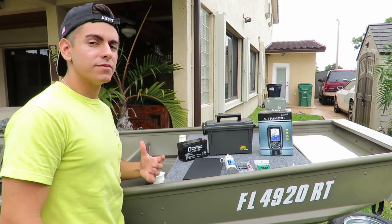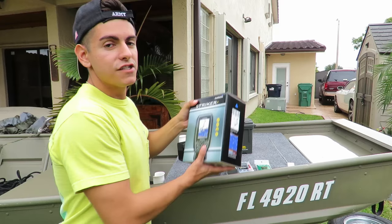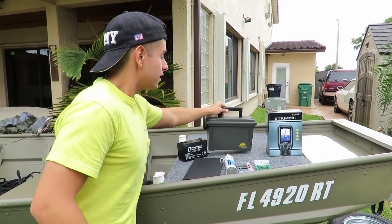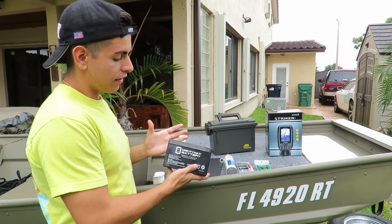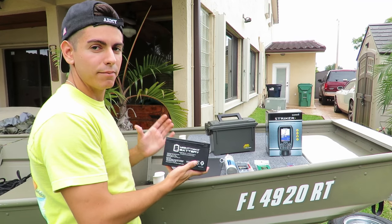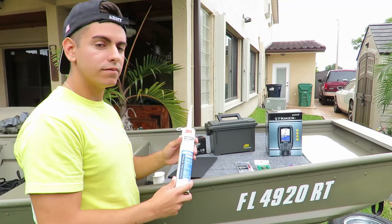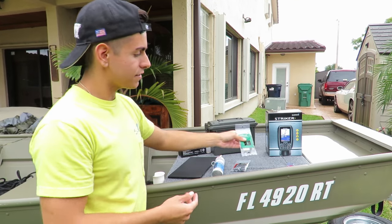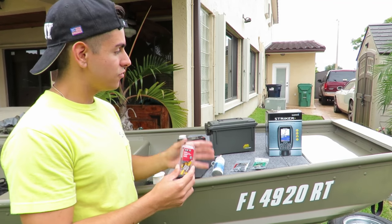Here are all the items you're going to be needing for this project. First up, you're going to need your fish finder — it doesn't have to be this one, any will work. You're going to need a Plano dry box, a small 12-volt 9-amp battery from Amazon, a piece of starboard, some marine silicone, cable ties, mounting bases for those cable ties, and female disconnectors to connect the battery to the GPS.